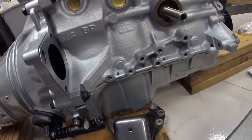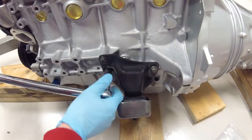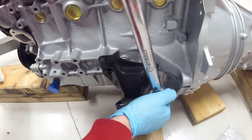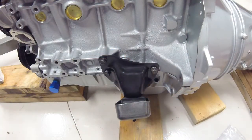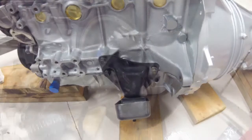I'll let you know the torque specs once I get my torque wrench up. These engine mount bolts torque to around 30 up to 38 foot-pounds. I'm going to do 35 foot-pounds on mine. Now onto the passenger side to get those ones torqued down as well.